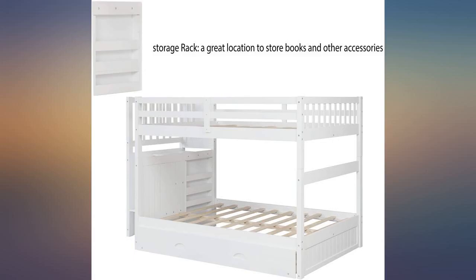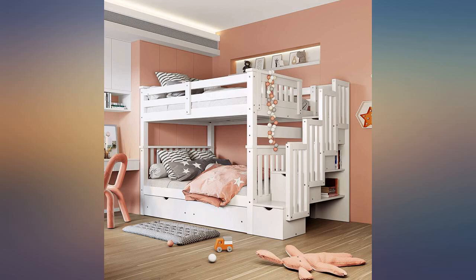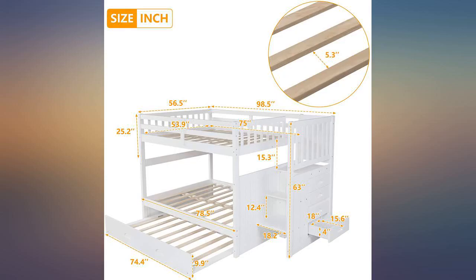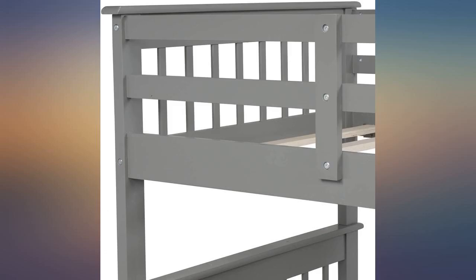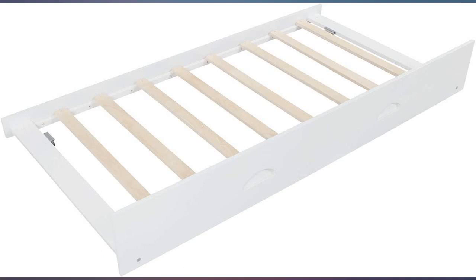This was pretty easy to assemble. Wish they labeled which box had hardware, but luckily it was my first guess — mine was in the box with the steps. The only thing is I wish it had brackets for holding the top bunk to the bottom instead of just the wooden dowels. It is very sturdy though.